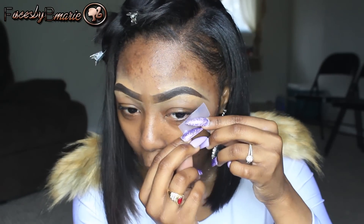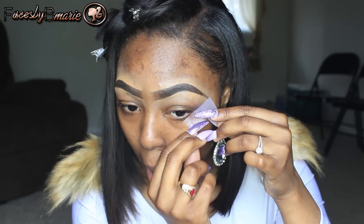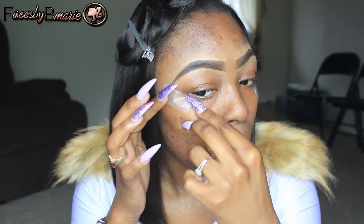I'm going to grab my tape and put it on the corners of my eyes — you already know the routine. Now that I have applied my tape, I'm going to take MAC's Paint Painterly and apply this all over the lids.